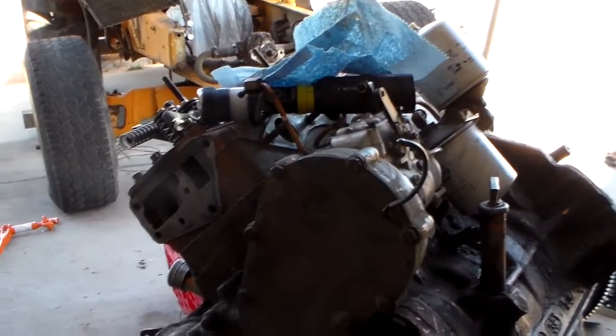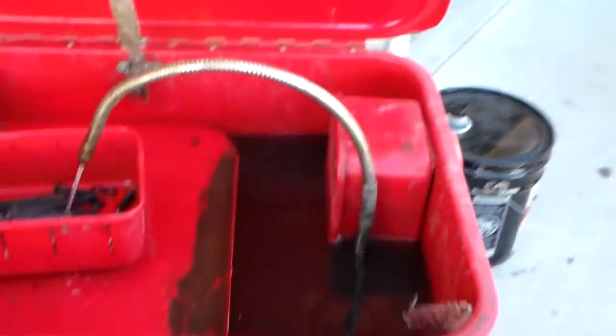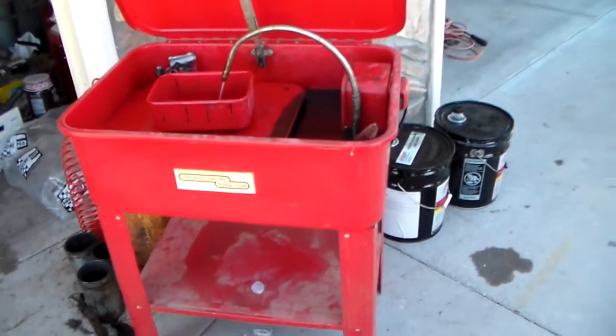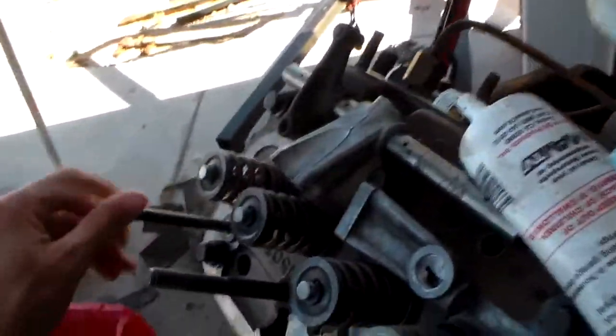Hey guys, here's an update. 207 Case diesel — getting the head put on. I got myself a used parts washer, a Harbor Freight cheapy, but it's better than nothing. I'm going to make a lot of modifications to it because I don't like having all that solvent sitting in the bottom — going to make it pump from a bottom tank, up through a filter and filter medium. Anyway, back to this — if you're building a 188 or 207 Case diesel, pay attention.